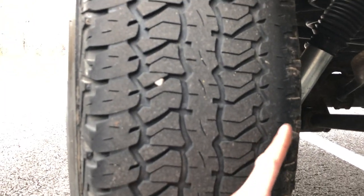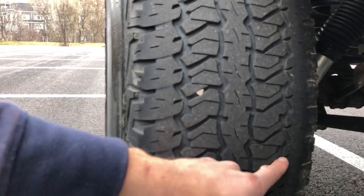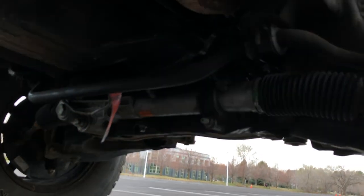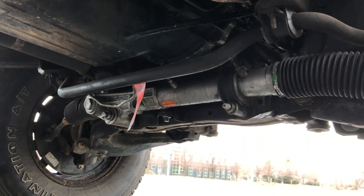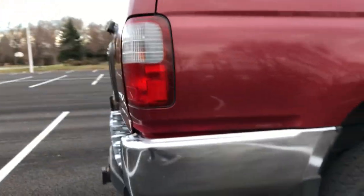These tires are worn really, really bad — I'm gonna get new tires soon. It's because I lifted it in the front and then couldn't get it properly aligned due to something with my steering rack, which I had replaced. I think it blew out in the wreck again, but luckily it was warrantied through AutoZone so I just went back and grabbed another one.